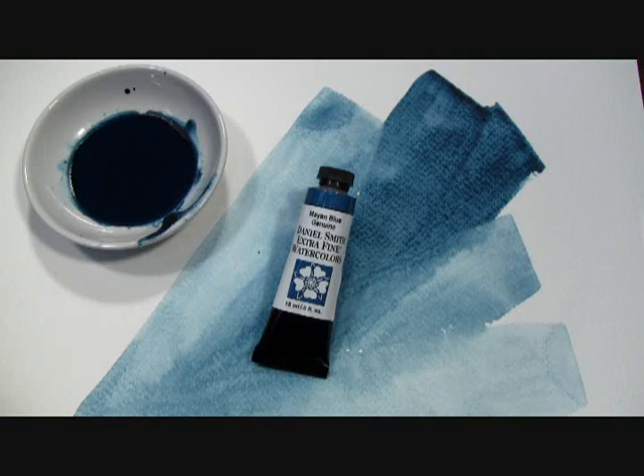Our Mayan Blue Genuine Extra Fine Watercolor has an excellent lightfast rating, is transparent, non-staining, and granulating. That's Mayan Blue Genuine by Daniel Smith.